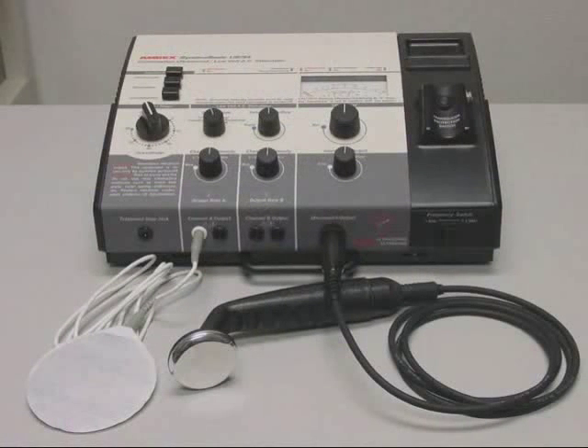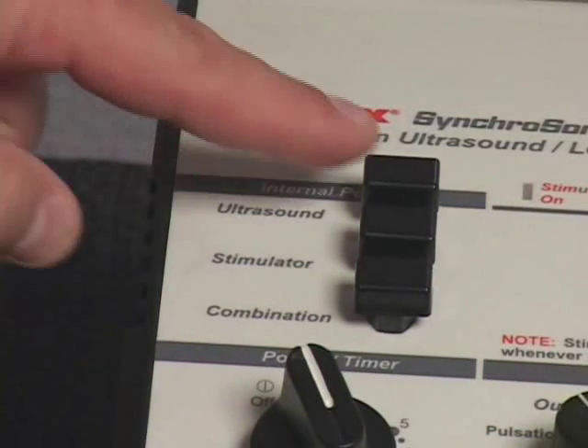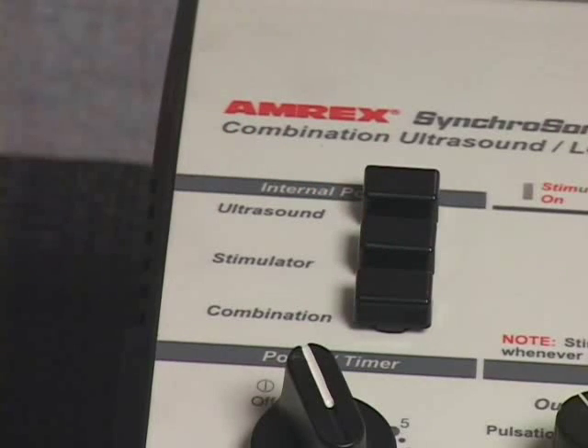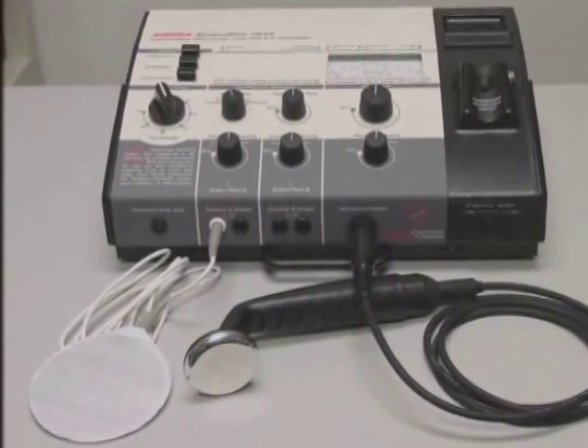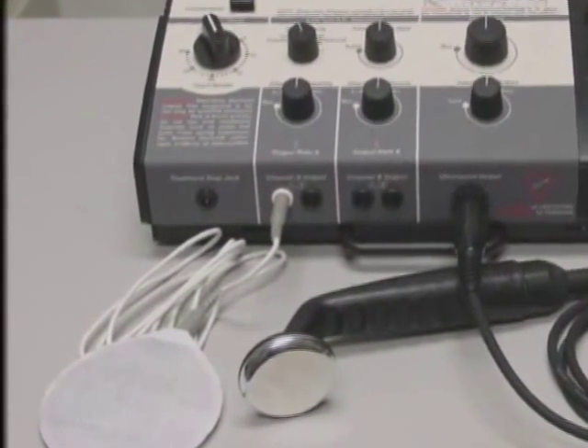Combination therapy is ultrasound and a stimulator modality applied through the ultrasound transducer simultaneously. Depressing the US54 internal power ultrasound stimulator and combination switches to the on-down position, and properly connecting a dispersive pad to the white stimulator output jack will enable combination therapy.